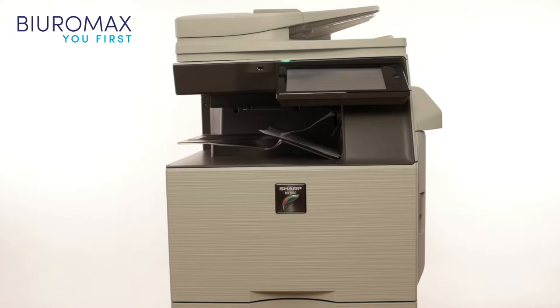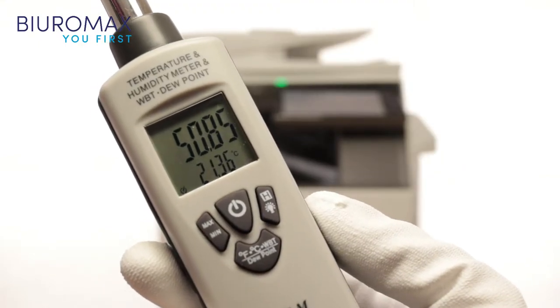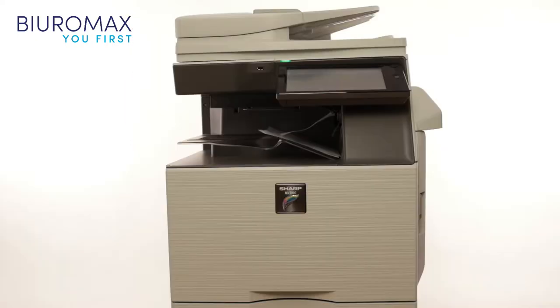The test was performed under standard office conditions. The temperature is 21 degrees Celsius and the humidity is 50 percent. The copier is equipped with a set of original MX61 toners.